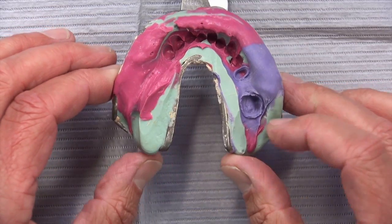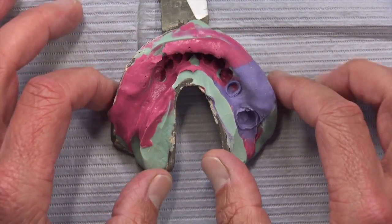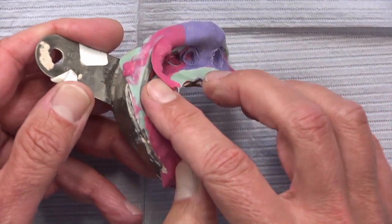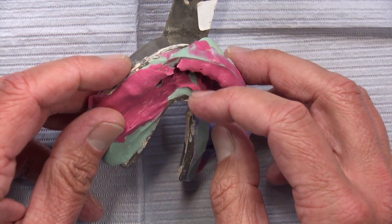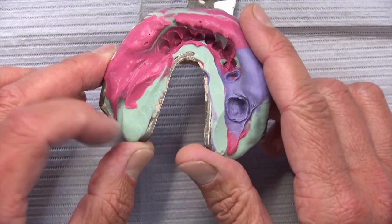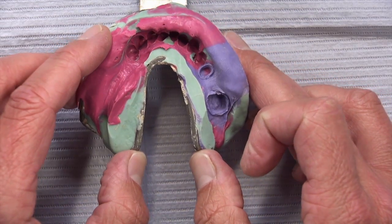This could be the Triple H because there's the original green material that was relieved, then relined with the red material, and when that wouldn't work out it was relined again a third time with the purple material. One sign that this was done in two phases is that the materials will separate from each other rather easily. If this was done as a simultaneous impression, the two materials will always stick together and will not be able to be pulled apart like this.